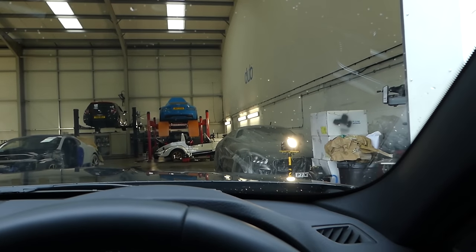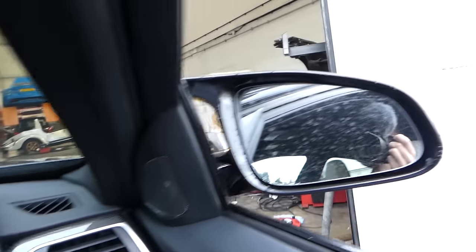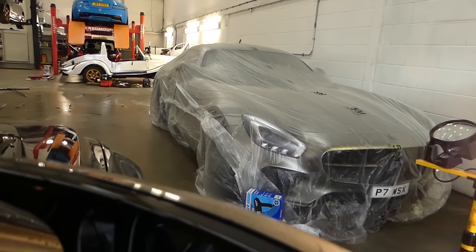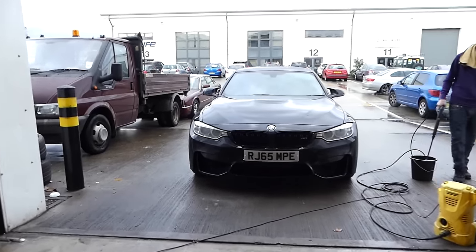I was just about to drag the car into the wrap bay when we completely forgot that we needed to wash the car first, because otherwise the wrap will not look good. So my car is now getting cleaned - I've got the cover off so I can take that home, and the M3 is going to get cleaned up properly before wrapping begins.